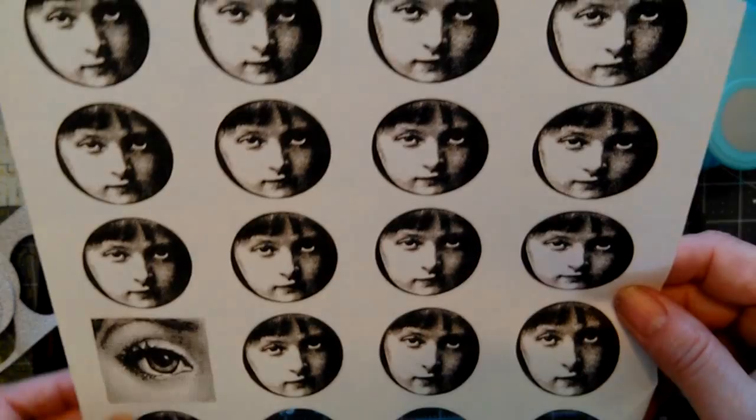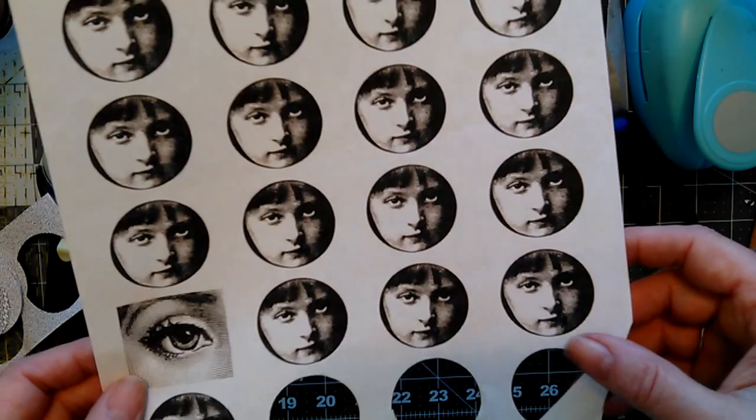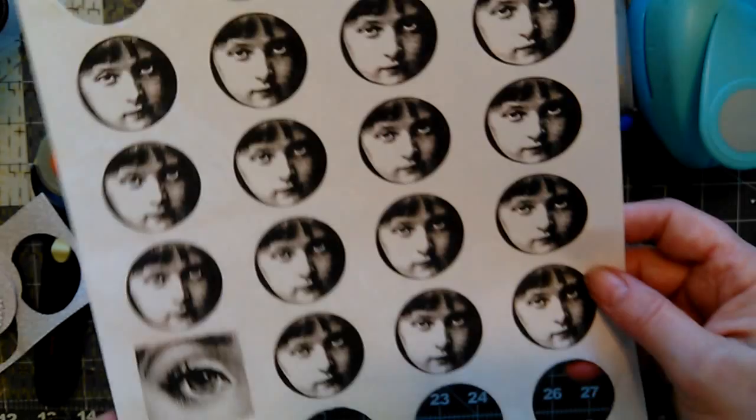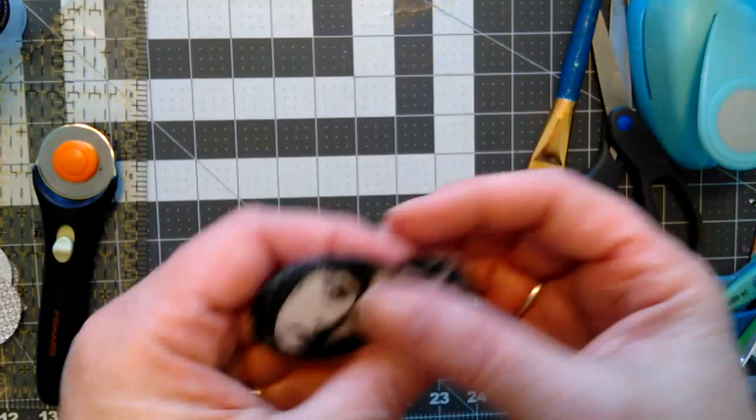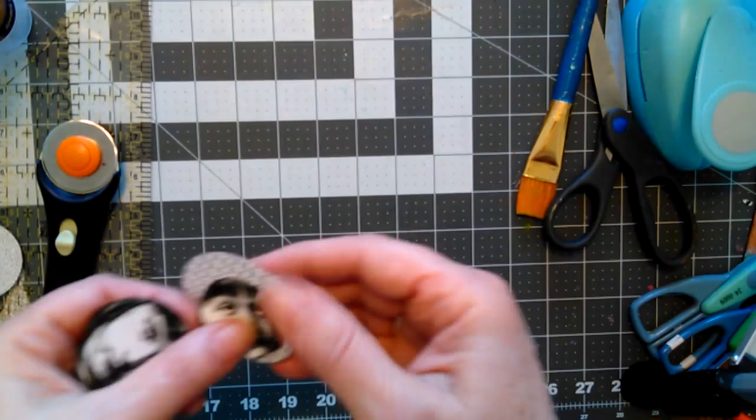I got a sheet of creepy girls from Tisha Moore. You can join her website, theartstronauts.com, for five dollars a month — she's got so many videos and printables on there, I would highly recommend it. I'll put that link in the description box also. So I've cut a creepy girl out and punched a few circles — you can punch more if you want.